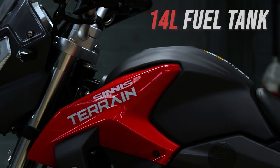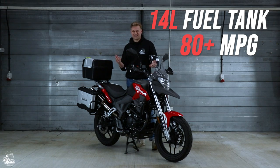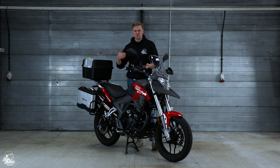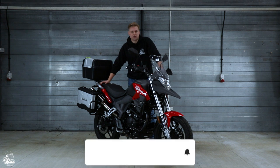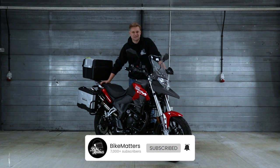You also get a 14 litre tank, so that's going to see you do around 80 to 100 miles per gallon, and it will cost maybe about £17-18 to fill up, giving you around 300 miles per tank. I think overall that's a really good set of figures, and if you're looking for a perfect commuter bike this is definitely going to be somewhere at the top of your list.